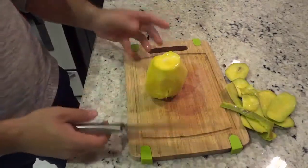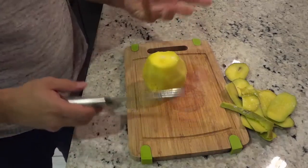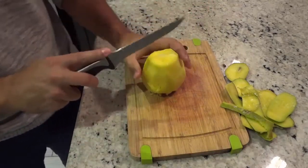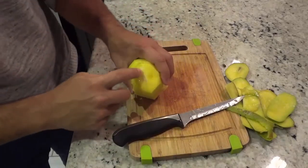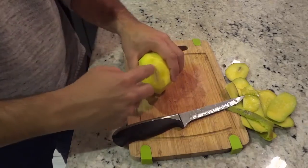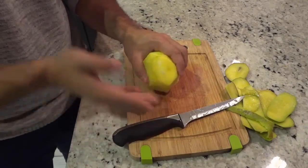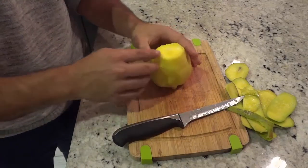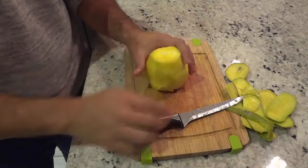Now that I've finished peeling the skin off the mango, I'm going to be cutting the sides. If you take a look at the top of the mango you can see that the pit runs vertically this way. When you see the pit running this way, you have to cut basically alongside the pit.